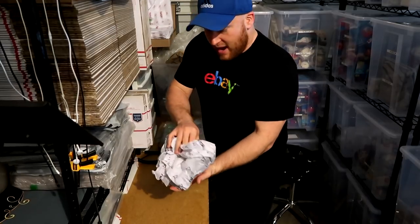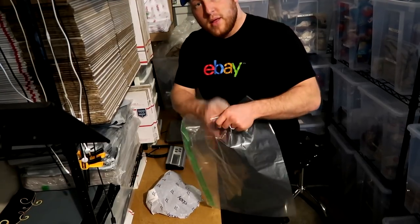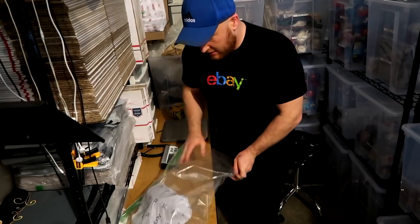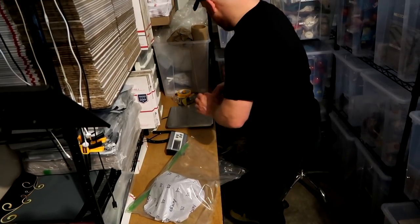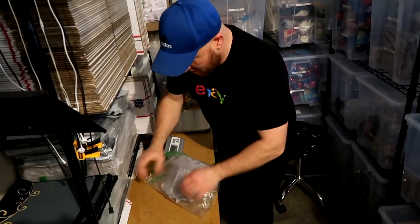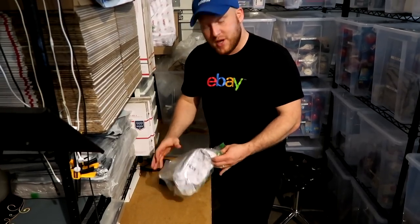So once we have the cap like that and we have the protection in the back, I'll take one of these clear plastic bags and go ahead and put the cap inside like so, and we will then close this and fold this over. So now it's protected against any kind of weather, water, or anything like that while it ships.